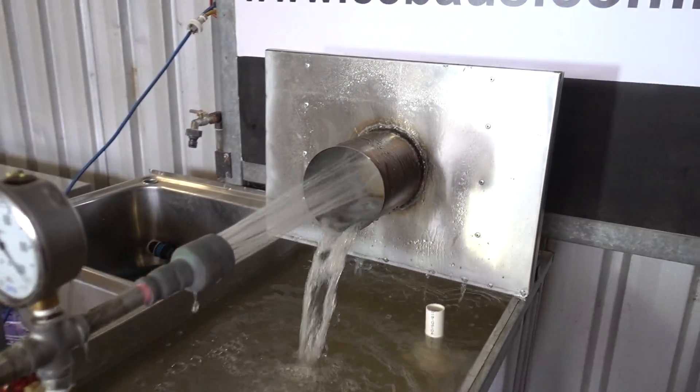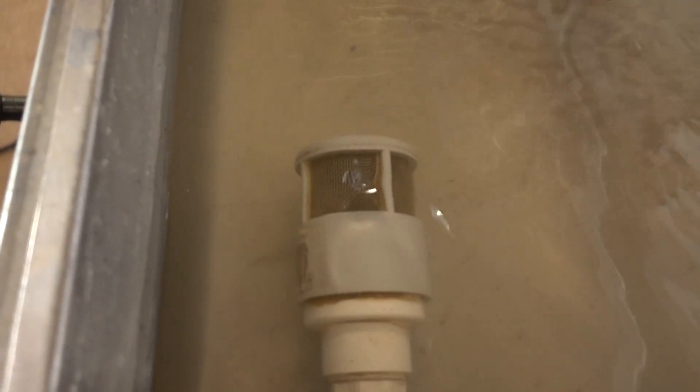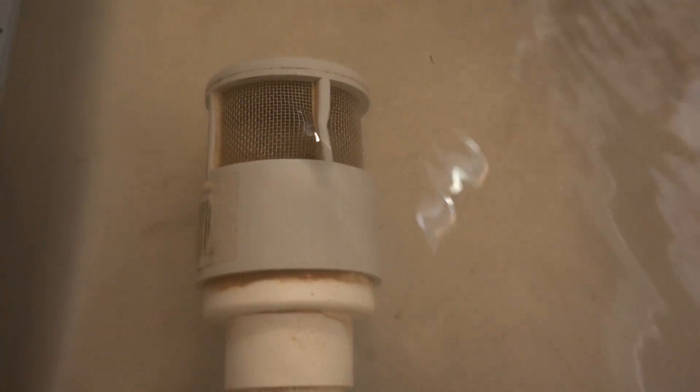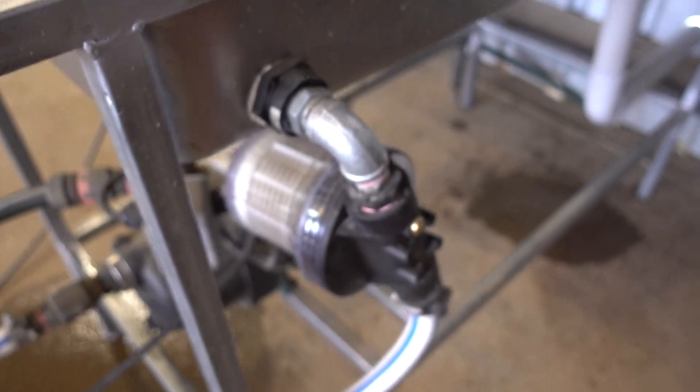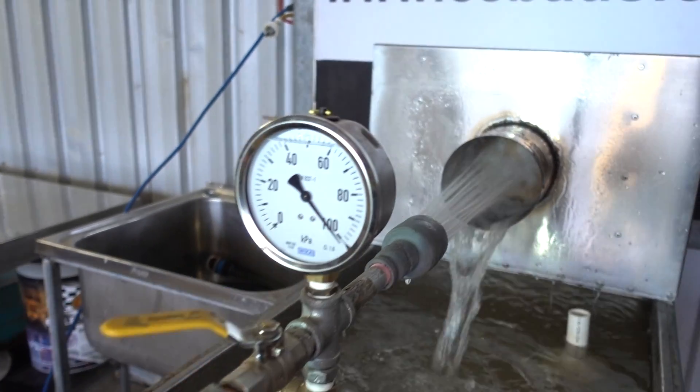The water squirts onto the brick, comes back out through the intake, gets filtered again through the pump, and then back up.